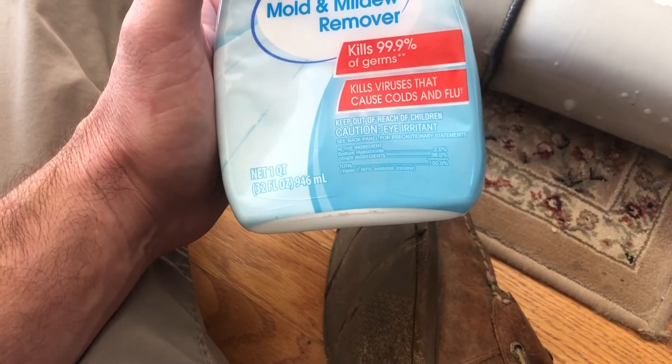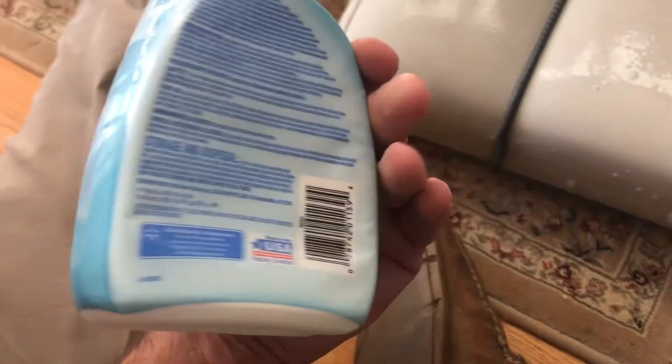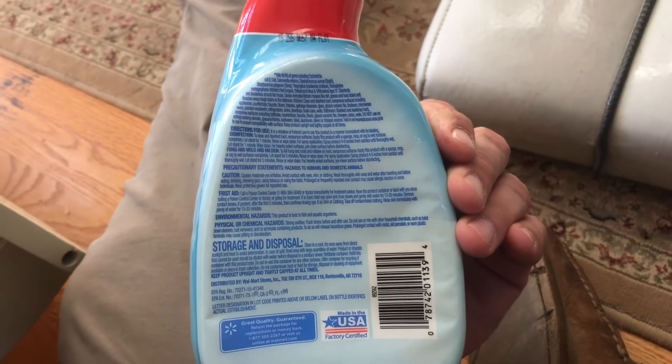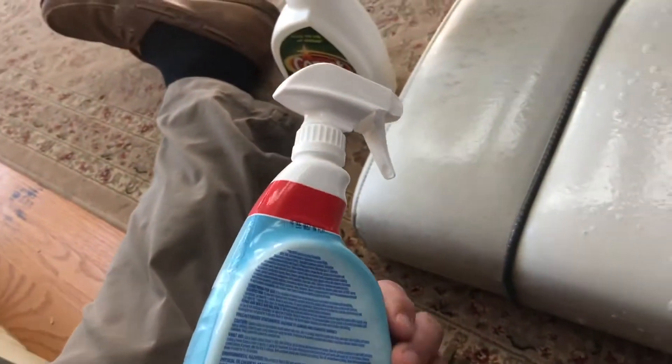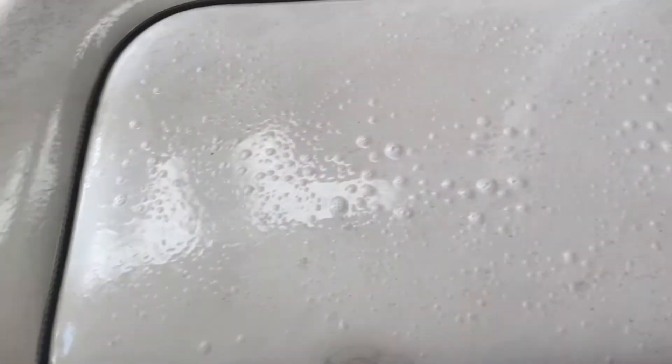I'm going to give it a try. It is probably bleach — I don't know, my eyes don't work good enough to read the fine print. But bleach is harsh, so we won't let it sit on there for too long. Let's give it a try.